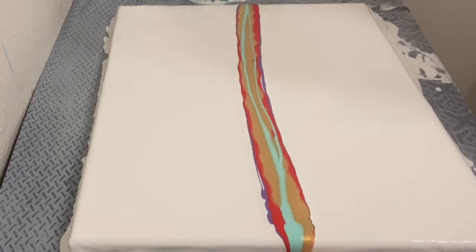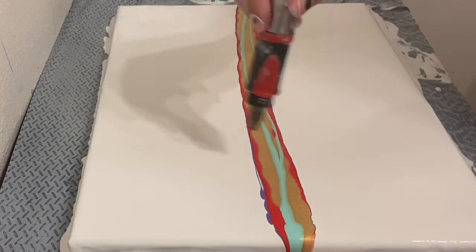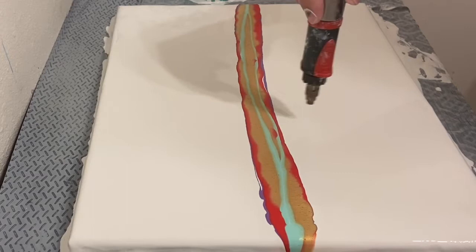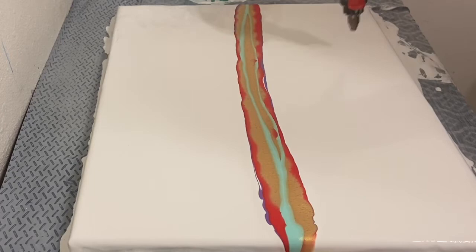She loves orange a lot more than she likes red, but I figured that the way it would come out, it would be just the perfect amount of all the colors. So then I torched it, and I prayed and hoped it would come out exactly like it did. Let's just say I tried my best.